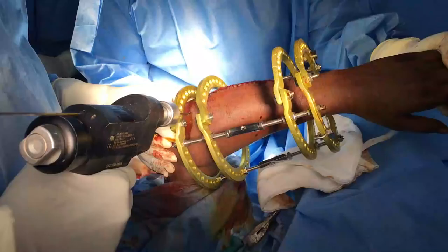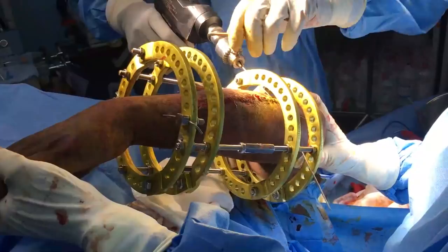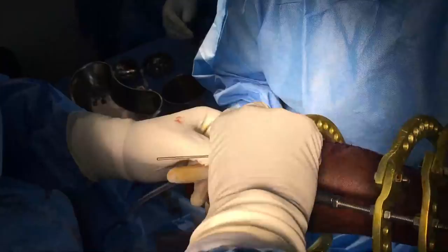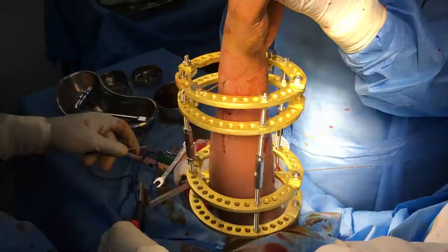The second wire is on the most proximal ring. Once again, it is an ulnar wire passing entirely through the body of the ulna, which can be felt as a triangle at this area. One end of the wire is tightened while the opposite end is tensioned, and the edges are trimmed.